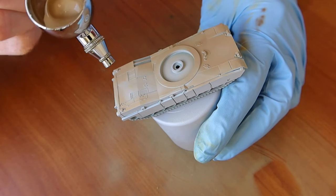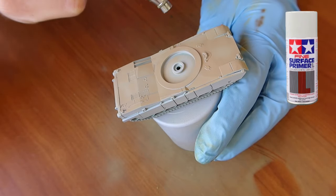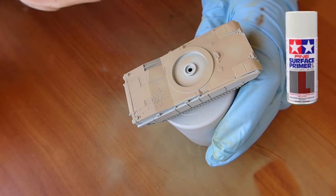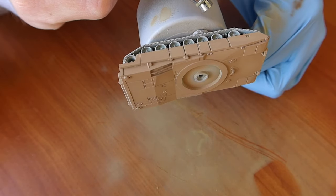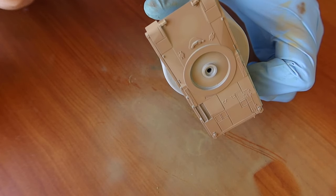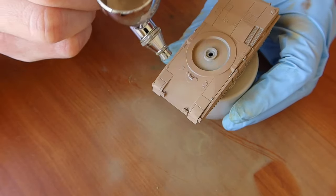I'm using my Hyder and Standback 2-in-1 Evo with the 0.20mm needle and nozzle. I'm priming the vehicle in Tamiya Surface Primer Light Grey. I set my PSI at 20 for the base coat, and once I start doing the camo I'll reduce that to 15 or 10 PSI. Just make sure you're airbrushing nicely and not paying too much attention to one particular area, because that's when you'll start getting paint run. Just slowly start coating it on.